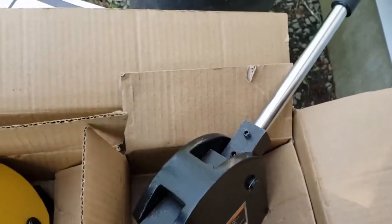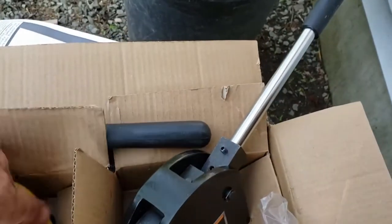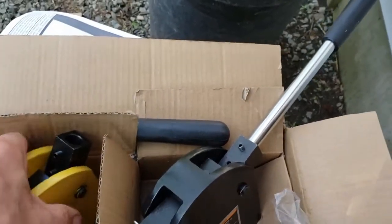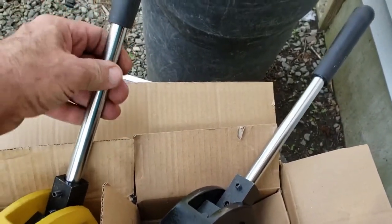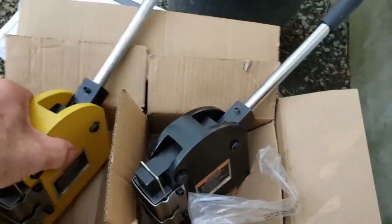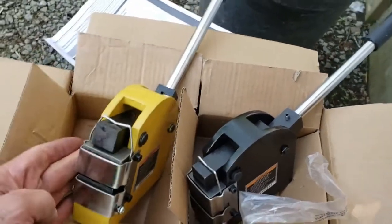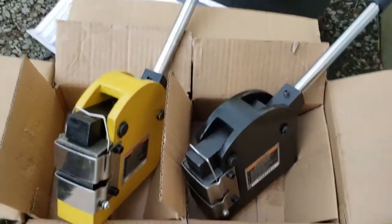You don't have to get a stand or make intricate bases for these. You can buy them if you want to spend the money, or get a foot-operated version — that's another option — but these are not foot operated. What I'm going to do is use a piece of metal and take you into my shop to show you how it works.